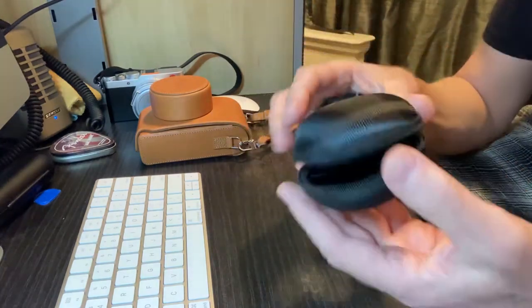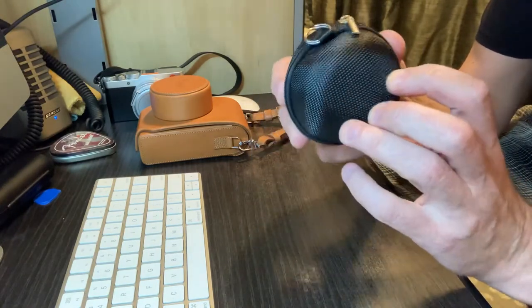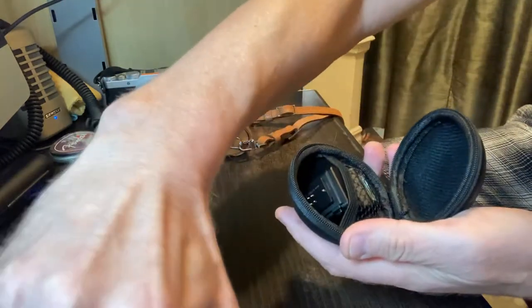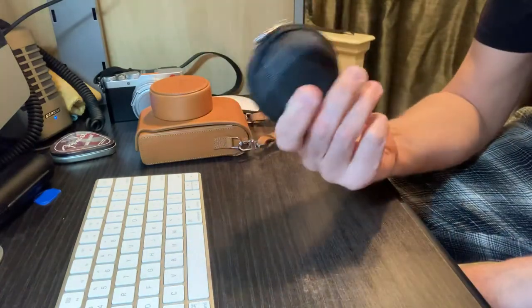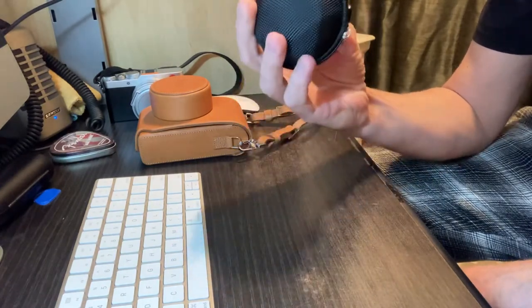Found this little pod at Staples for five dollars. You put the flash in there and the battery in there, and take it with you — it's a hard shell too. Five bucks, can't beat it, right?